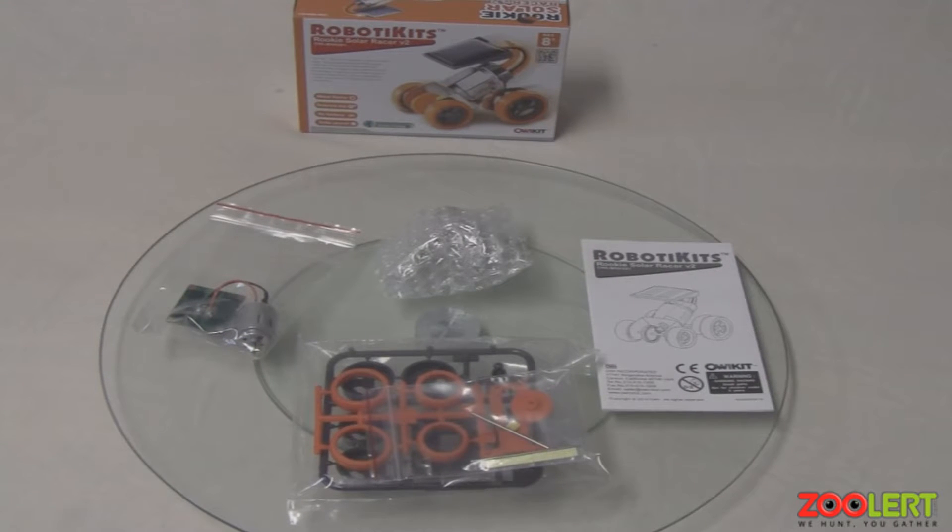Before we get eager to show off this product, let's open up the box and see what's inside. The metal frame, gear, and solar panel are in completely separate casing, which is great so the product doesn't get damaged during transport. You also have basic plastic parts like the wheels and gears, and the instruction manual is to the far right.